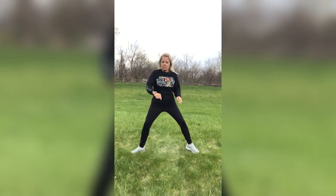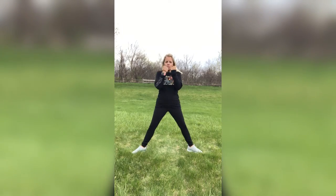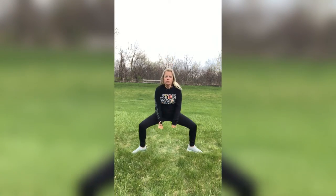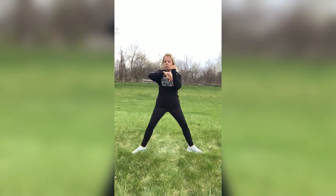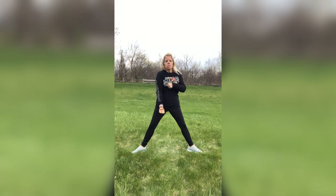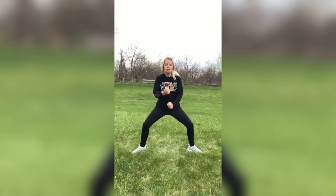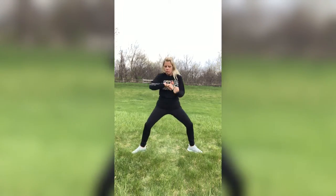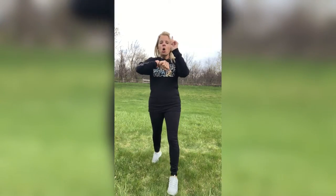Sumo squats, guys — nice and wide. Punch it down, bring it up, alternating those arms. Friendly reminder, you don't have to go that deep. You can go right here, or just squat, or just do the arms. Whichever works for you. Five, four, three, two, one.